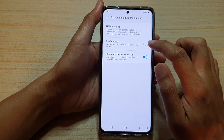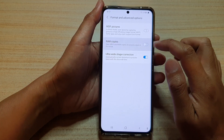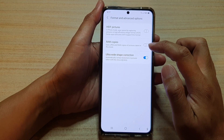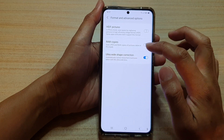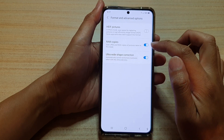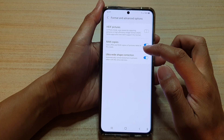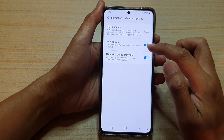Next, tap on raw copies, so tap on the switch to turn on or off. Now, raw copies are only available in Pro Mode, so when you are turning this on and you are taking pictures in Pro Mode, you can save JPEG and raw copies of pictures taken.